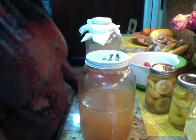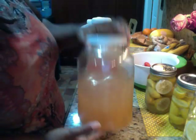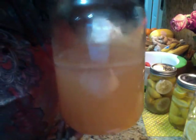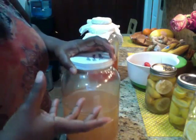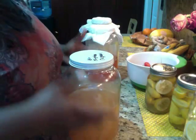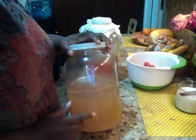Hey you guys, this is an update on my apple cider vinegar. This one is the one that I did with the core. It looks kind of yucky. This one is more sweeter — it's tangy, but not that strong vinegar tangy. So I think I'm going to use this one for cleaning our vegetables and stuff like that.